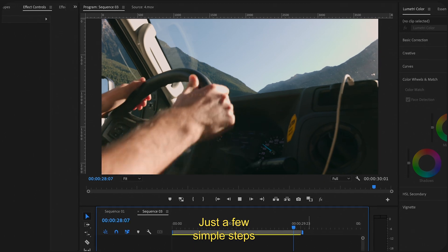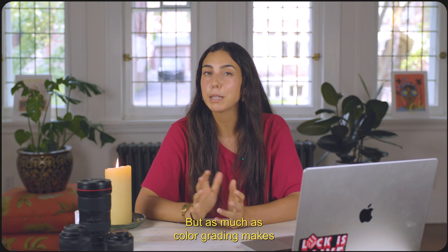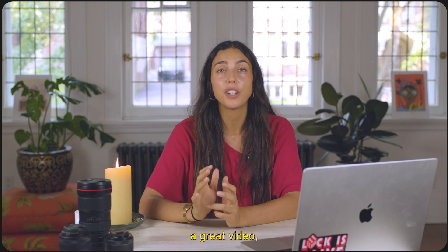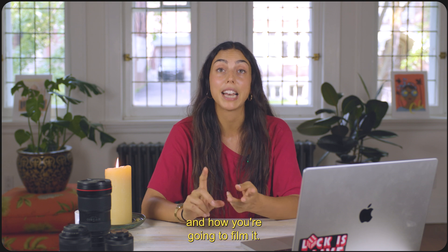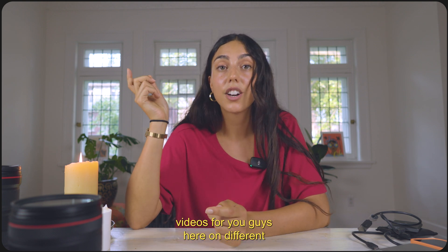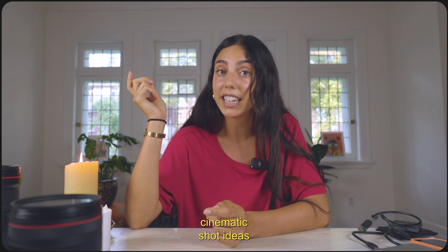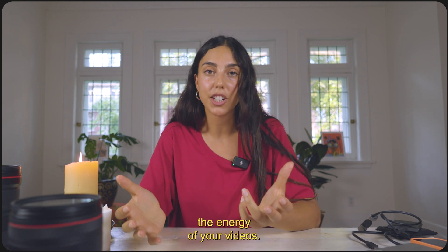So there you have it — just a few simple steps to save you a ton of time and make editing a breeze. But as much as color grading makes a great video, you still really need to think about the contents of your video, what you're going to film, and how you're going to film it. I've made some videos here on different cinematic shot ideas you can use, or some simple transitions to just up the energy of your videos.